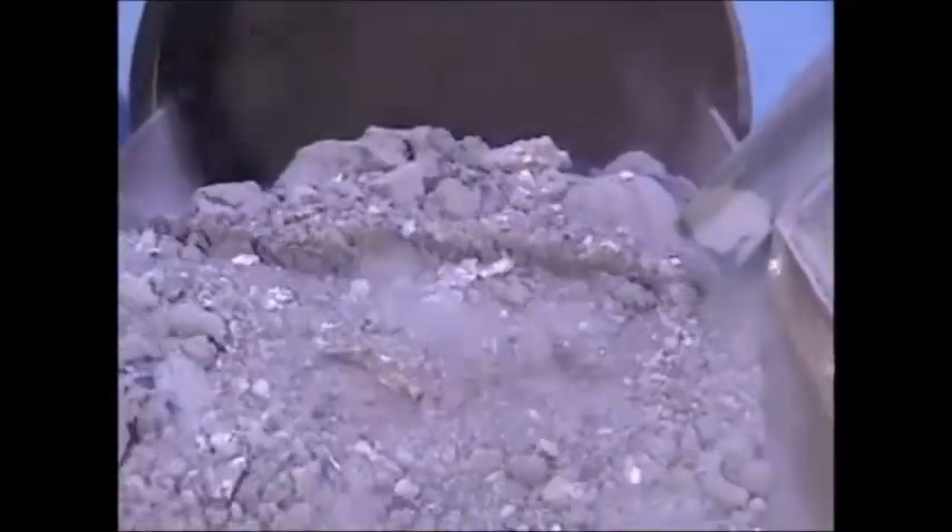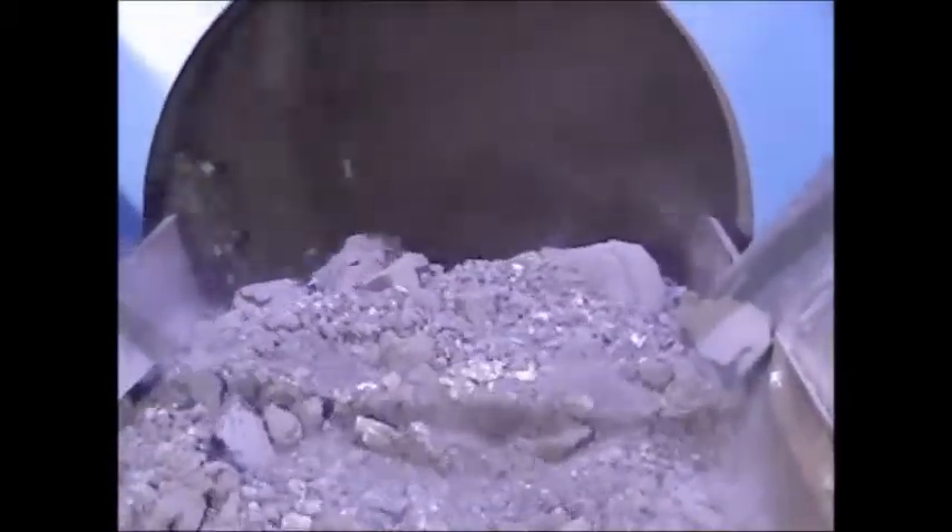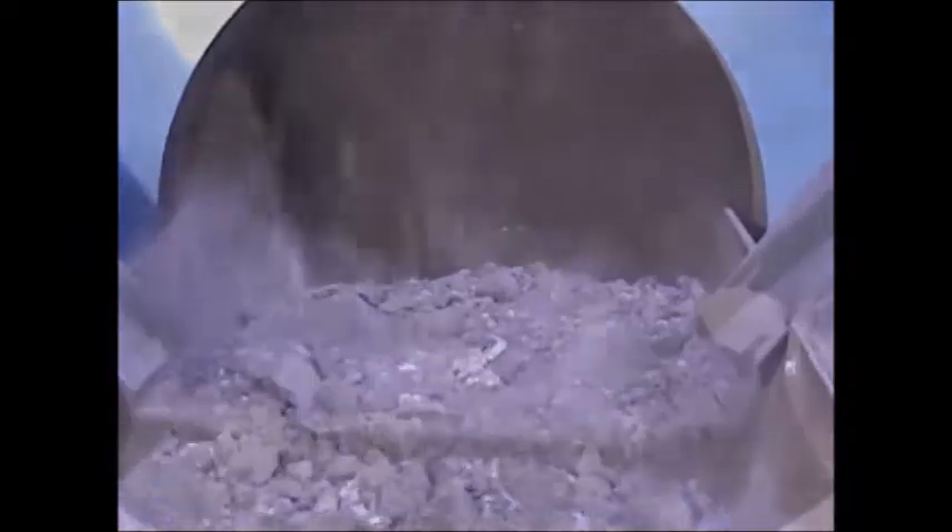As the drum rotates, wear resistant cast steel serrated lifters begin reducing large lumps and separating the fine material. As the lumps are reduced, the dust is removed through a flanged opening at the top of the discharge chute.